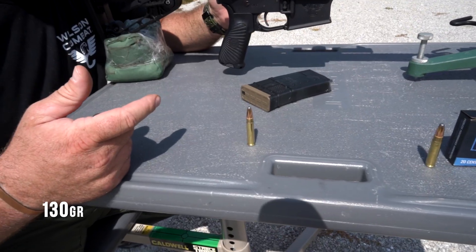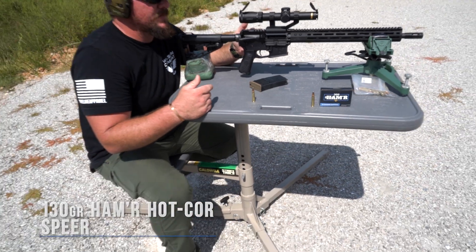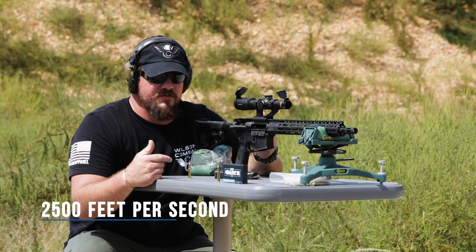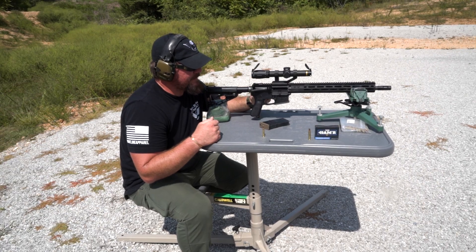The projectile we'll be testing is the 130 grain Spear Hammer Hot Core. This load is designed to travel at 2,500 feet per second out of an 18-inch barrel. Let's send one and see what happens.